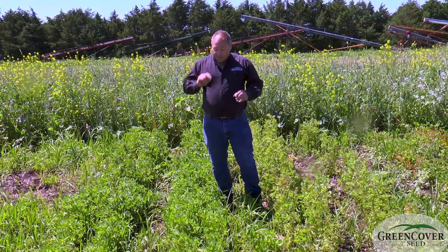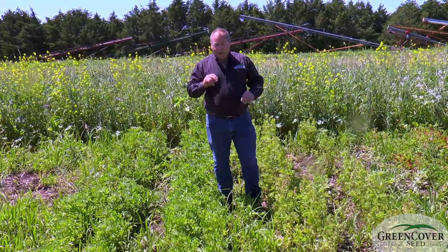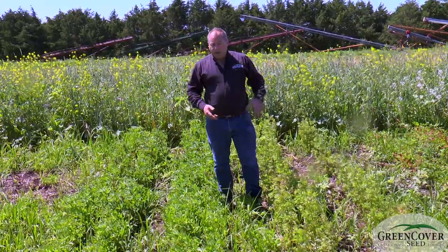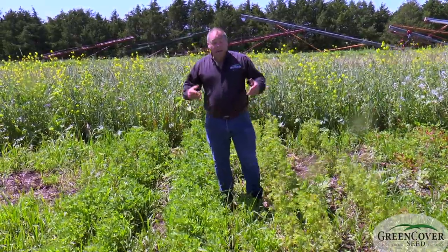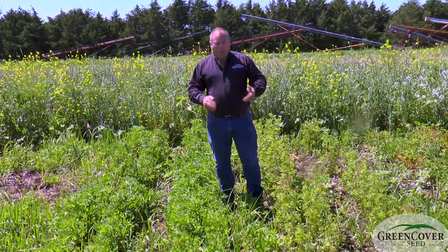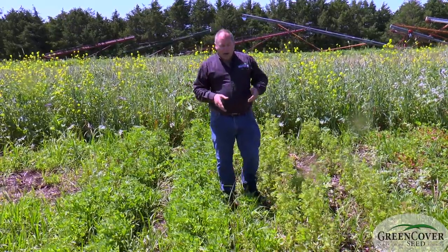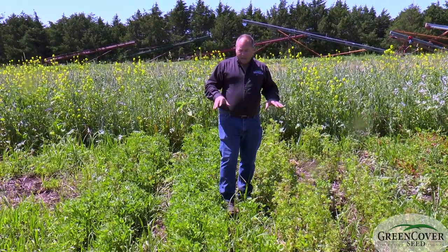But as opposed to alfalfa, these two clovers are very tolerant of waterlogged soils. So if you have drowned-out spots in your alfalfa or some winter kill, and you want to basically get one more year out of the stand, you can seed one of these two varieties depending on how many cuttings you're wanting to get out of your stand.